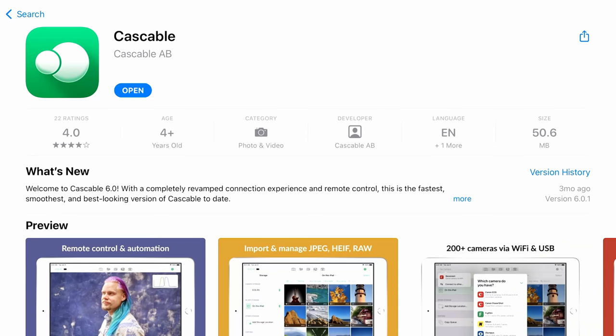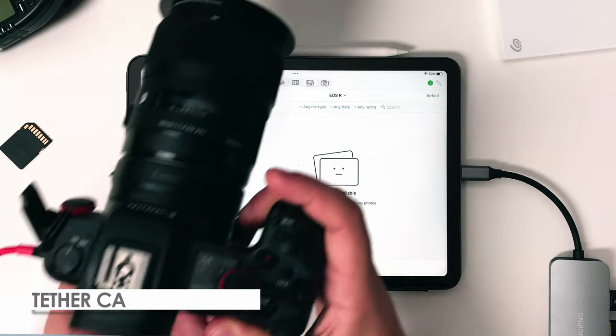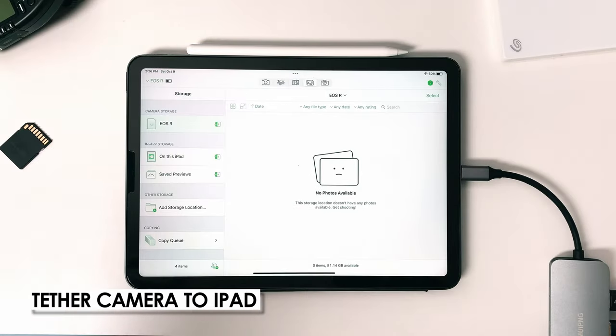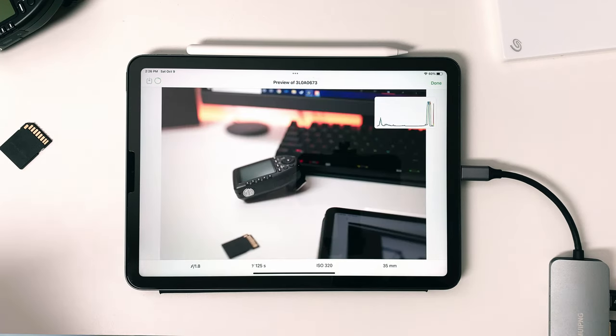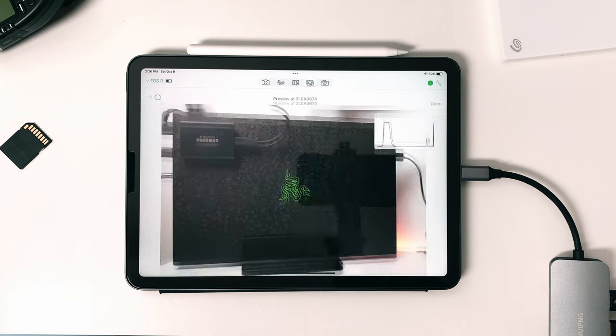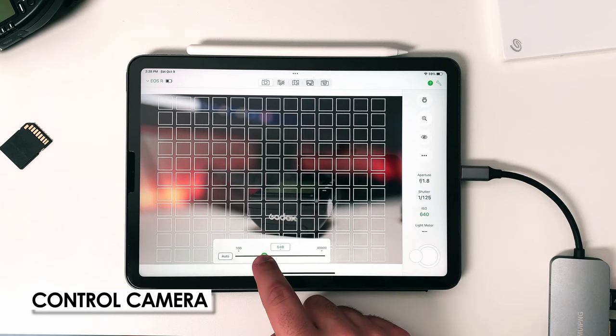After doing some research I came across the app called Cast Cable. Cast Cable allows you to tether your camera directly to your iPad so you and your clients can see the photos while you're shooting, so you don't have to show your client the photos on the small screen on the back of your camera. Although this is one of my favorite features, tethering isn't the only thing you can do. Like the camera manufacturers' apps, it also acts as a remote for your camera, and comparing it to the Canon Camera Connect app, Cast Cable wins hands down.